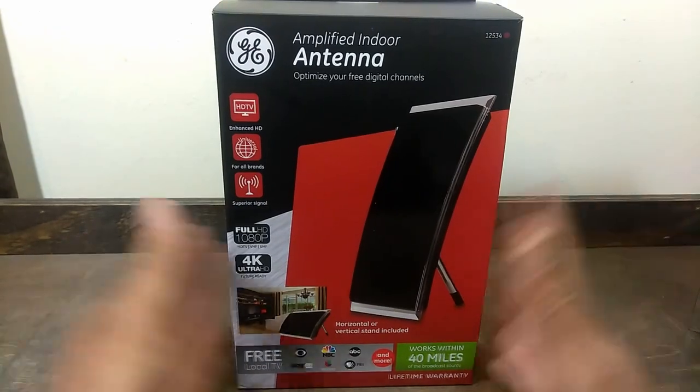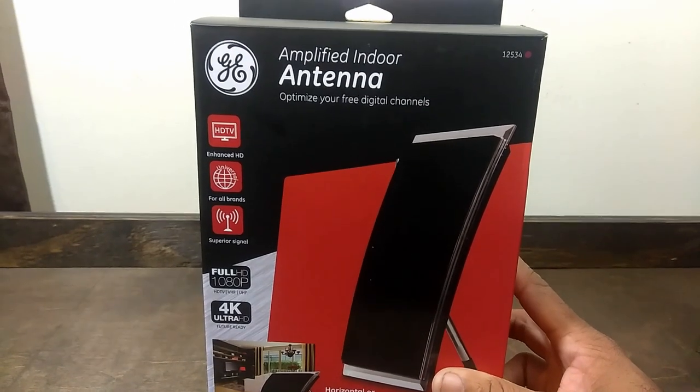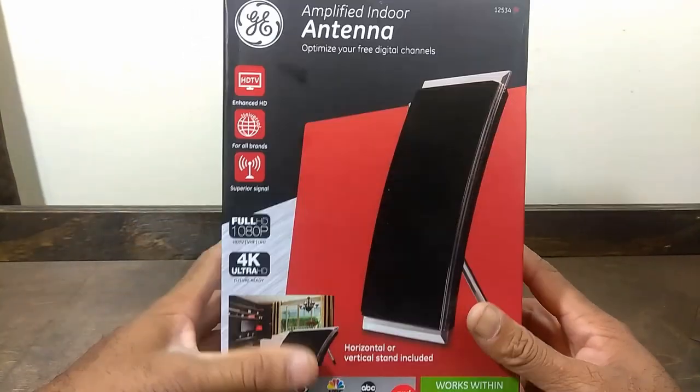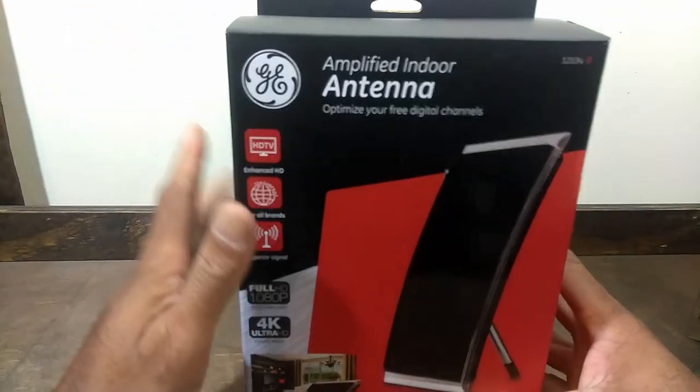What is going on folks, this is Antoine with Cord Cutter Lifestyle and Tech, and today we're going to be checking out this GE indoor amplified antenna. This one is a 40-mile range antenna.